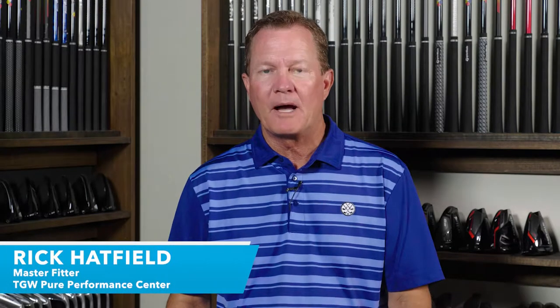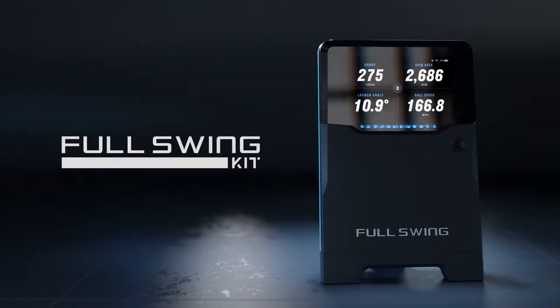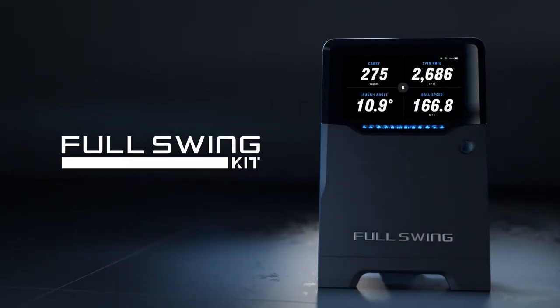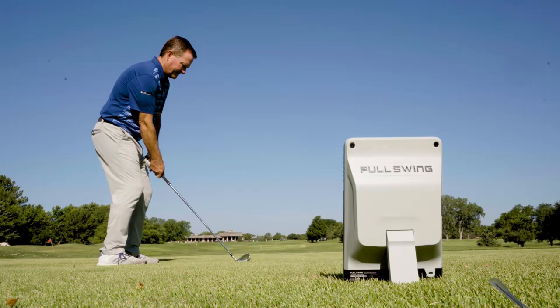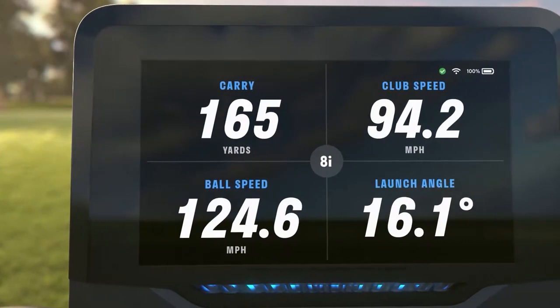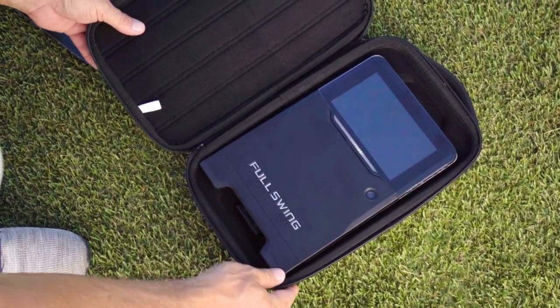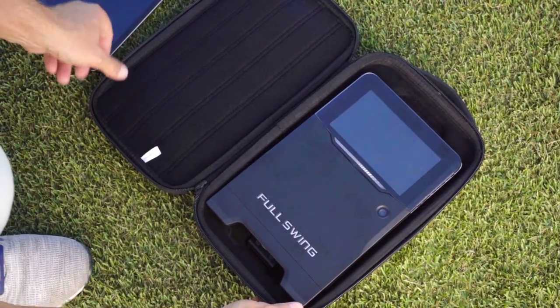Hi, I'm Rick with TGW.com. I'm introducing the new Full Swing Kit Launch Monitor. It's my intent to tell you who might want to try this fantastic new piece of technology. I got to use this for the first time — I'll go over my experiences, touch on some of the key features and technology that go into this device, and then I'll go over briefly how to get started using the new Full Swing Kit Launch Monitor.